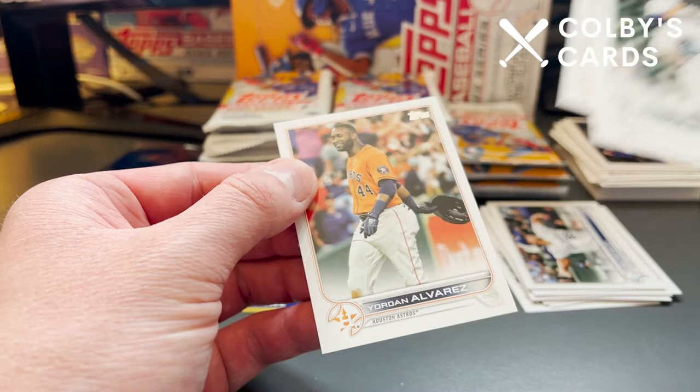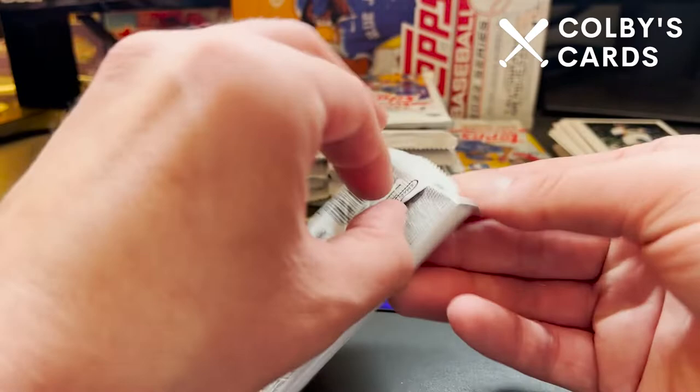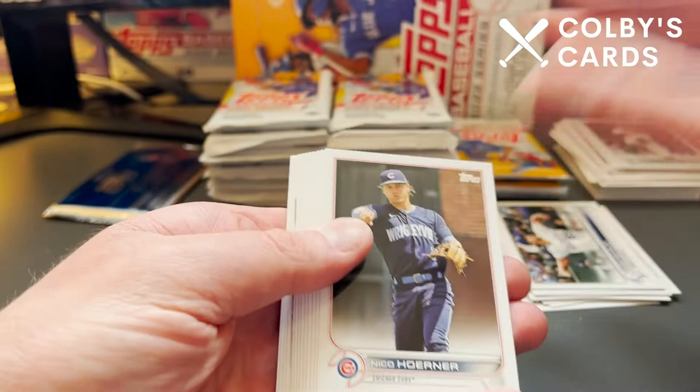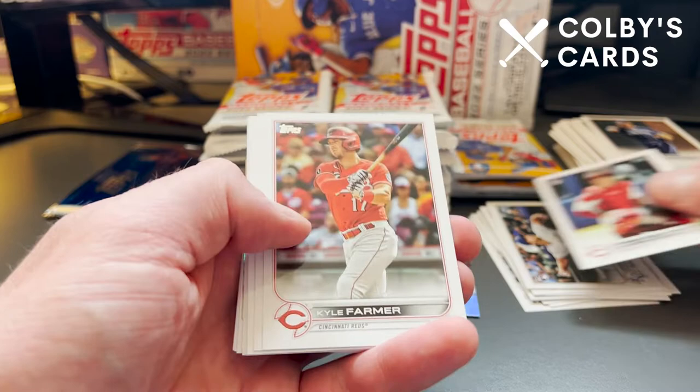Still looking for short prints and our autograph out of here. We're guaranteed one autograph or a relic — not guaranteed any other hits than that. I do know that historically Series 2 is usually printed at a lower rate than Series 1, so we're probably going to see a little more color and maybe a little better odds at short prints coming out of this hobby box.